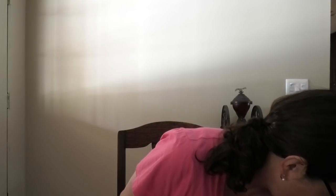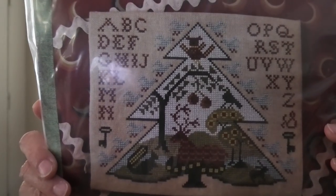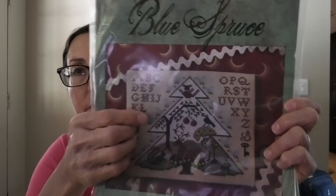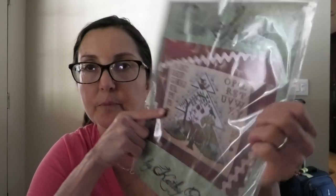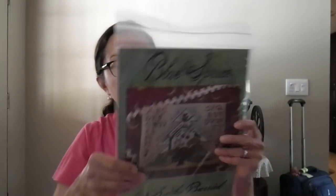As promised, I'm going to go through a bunch of kitted-up projects just for fun. Not all these are kitted, but most are. This one is not kitted — it is out of print. It is Kathy Barrick Blue Spruce. It's very adorable. She did it on light exemplar, which is very light — I think I'll do it on a vintagey fabric. It's out of print, so if you find it, that's a good thing.